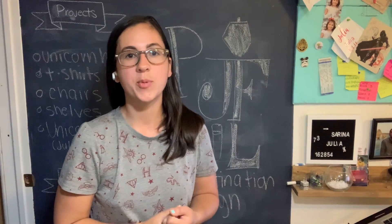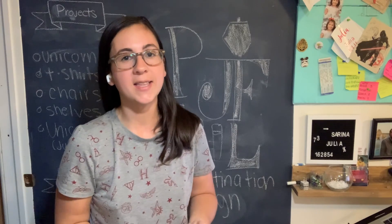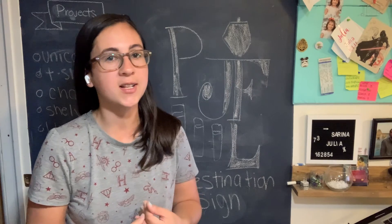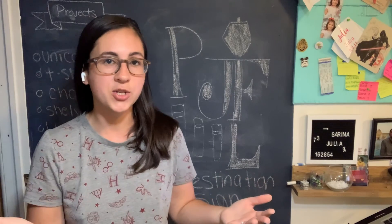Hey everyone, it's Ms. Serena here from the Port Jefferson Free Library, and today I'm going to show you how to make your very own destination sign. It looks like this summer we won't be able to do too much traveling, but we can think fondly of our favorite destinations with this destination sign, whether they be real or imaginary.